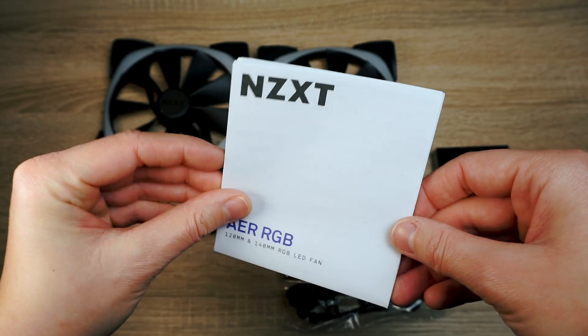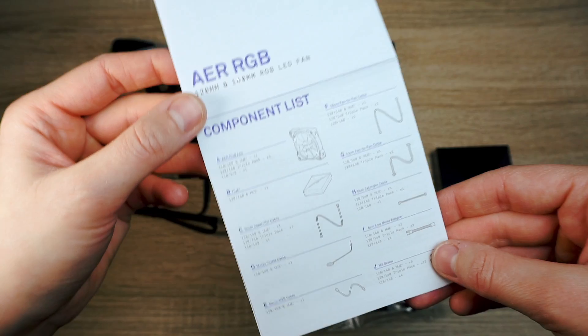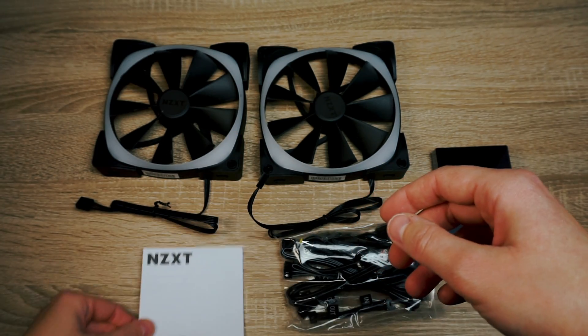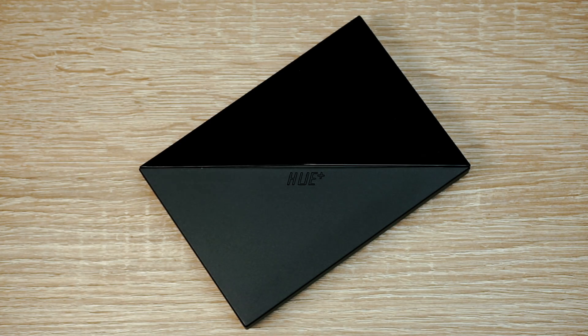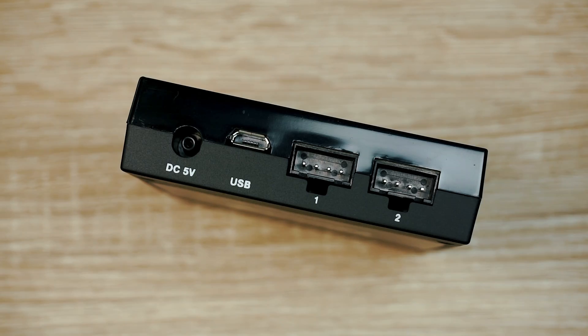The manual contains a component list with all the same-looking cables and provides a short installation guide. This is what the box contains. The Uplus controller — here it is without the foil. The lower side has 4 screw mounts and 4 connection ports for power supply, USB 2.0, and the fans.